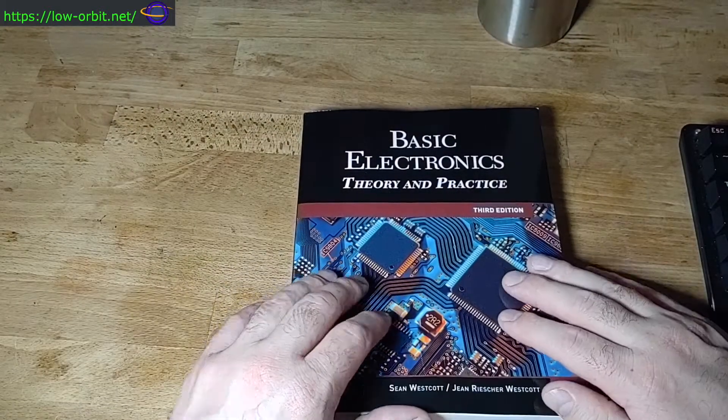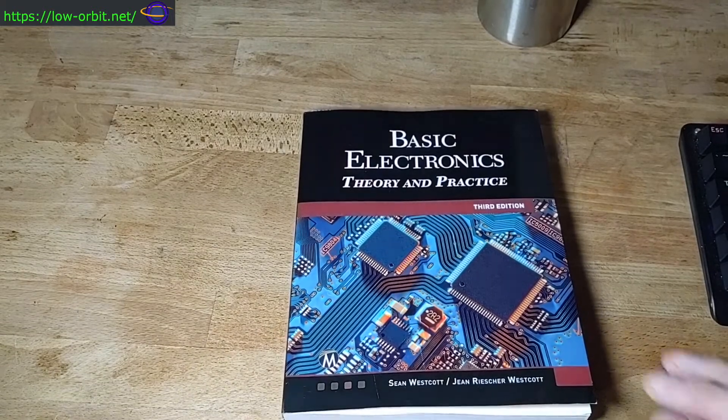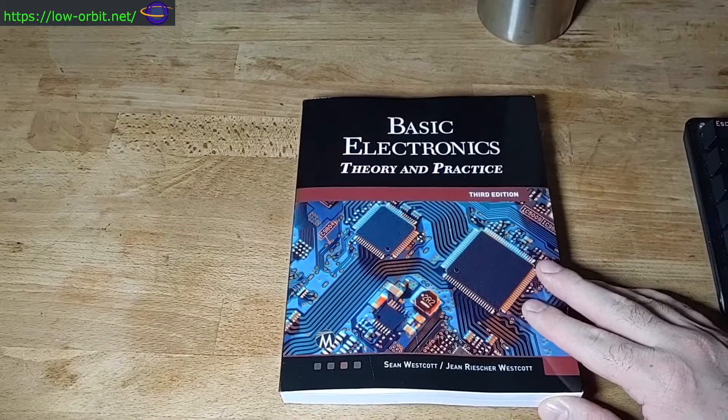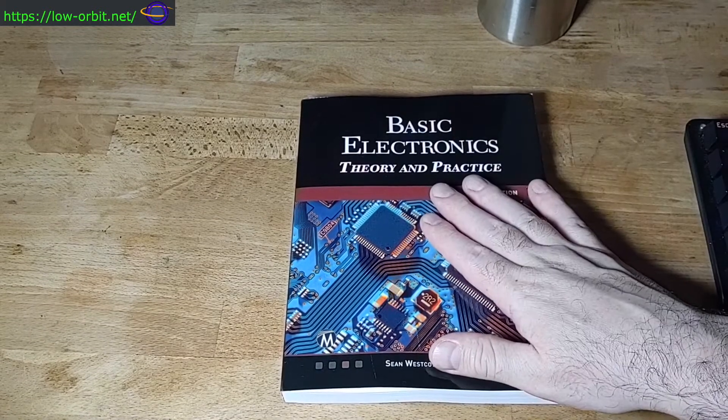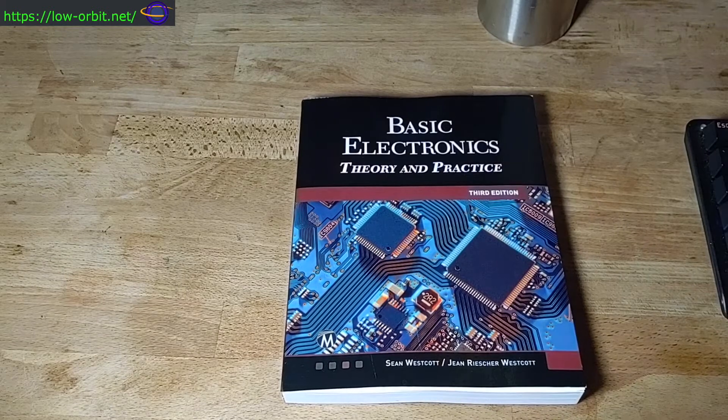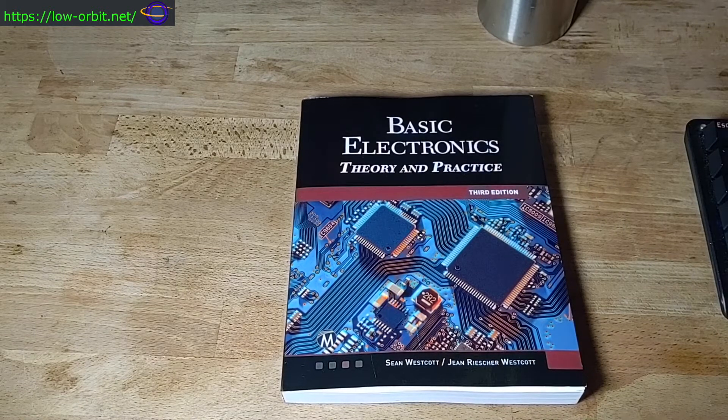This is the book I picked out after doing not an incredible huge amount of research. There was one other book I also wanted to pick up — this is one of two books I wanted to buy. I didn't do crazy extensive research for days, but I looked around a bit and this seemed like the right book for me.